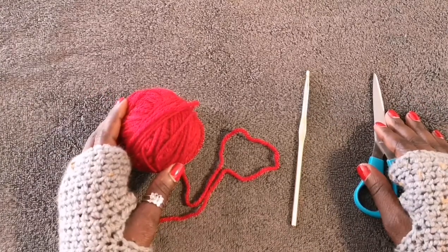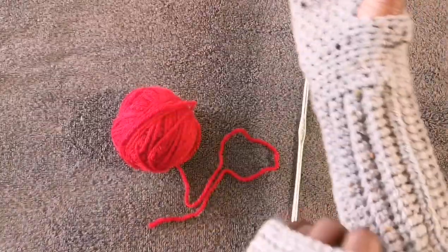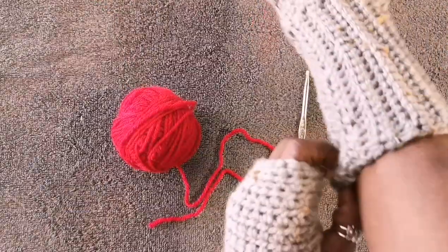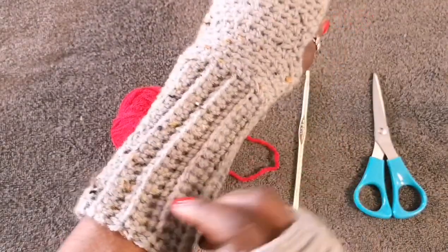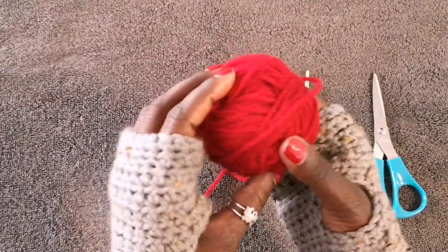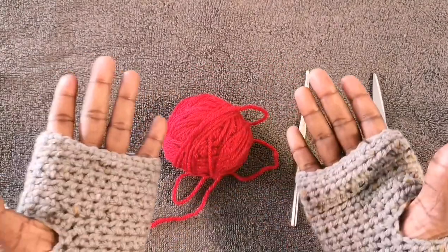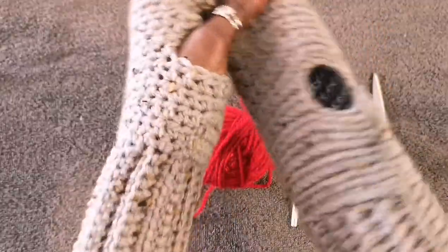Hey guys, welcome back to my channel. This is Angel from Simply Angel Tear. For this tutorial I'm going to show you how to make these wrist warmers — fingerless gloves. As you can see I've already completed a pair in this color, which is just some leftover yarn I used to test the pattern. If I liked it I would make it in my favorite color, hence why we have this red yarn here.